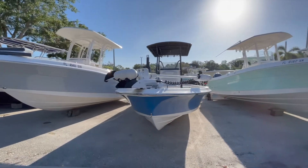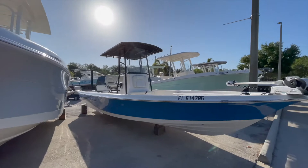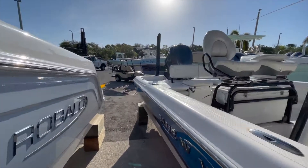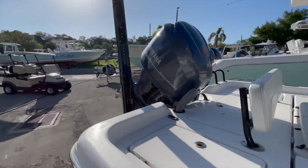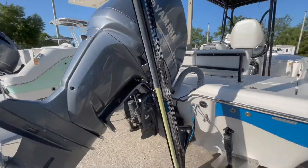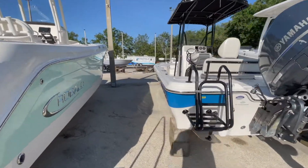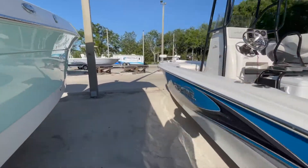New for listing is a 2016 Blue Wave 2400 Pure Bay. In this walkthrough video I'm going to go over all the features, show off any options she has, and point out any blemishes or anything that I see on her, so it'll be like as if you're walking through the boat with me.